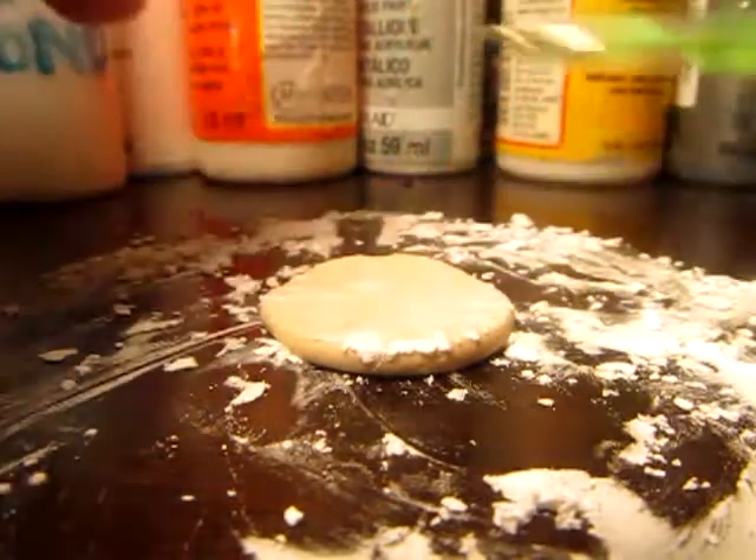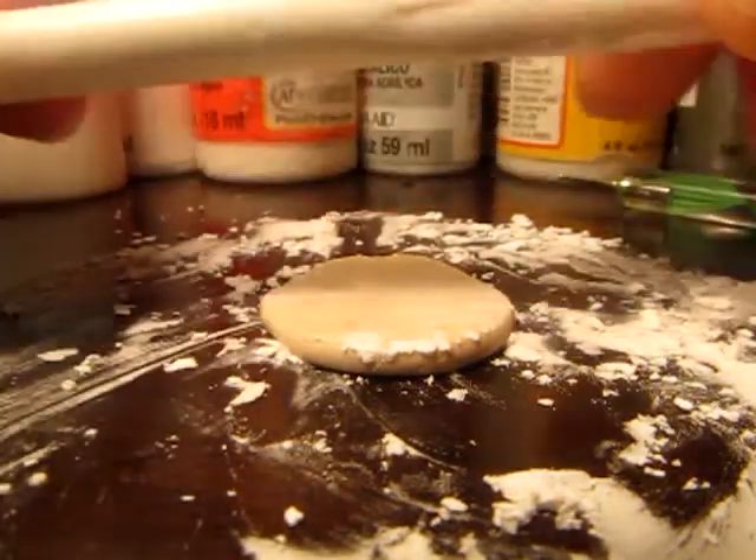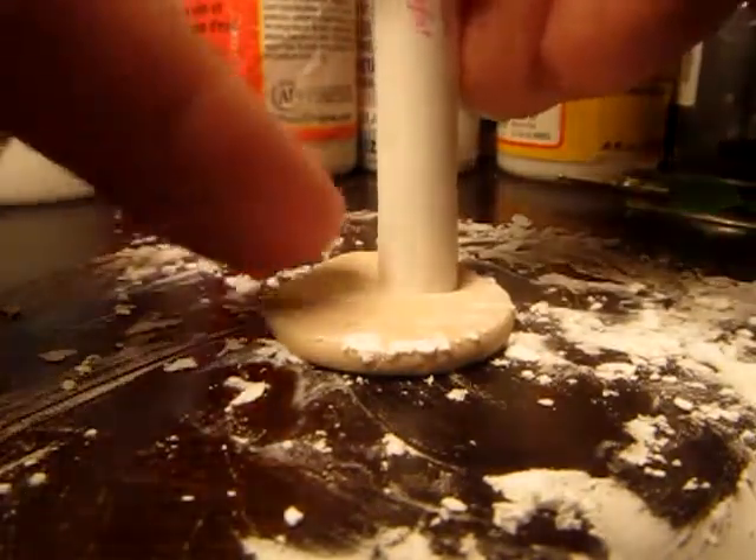For this next step, I'm going to use an old pin — one that's been stepped on and cracked and is pretty much useless. Except, when you pull off the back, you have a perfect sized biscuit cutter.